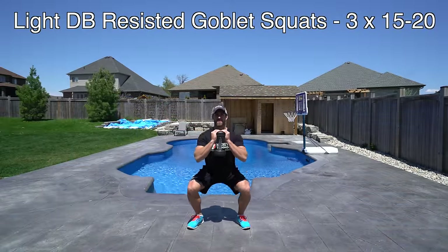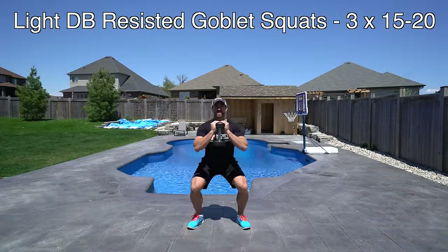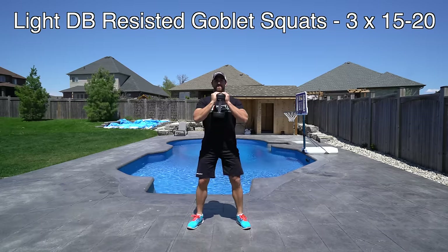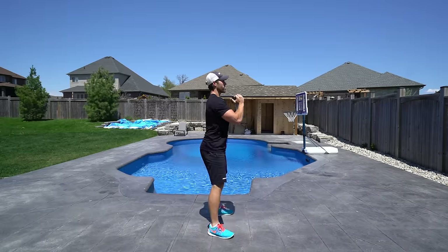The first exercise here is light dumbbell resisted goblet squats. We're going to do three sets of 15 to 20 reps. What you're going to do is hold a dumbbell at your chest. If it's a younger athlete you can start with something lighter like a water bottle and then work your way up to a dumbbell.